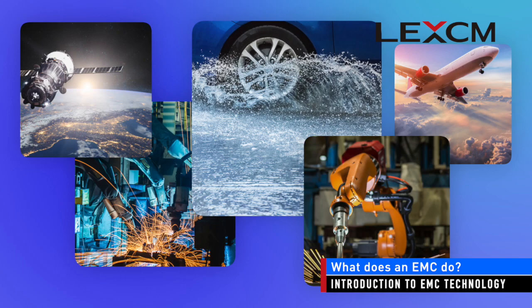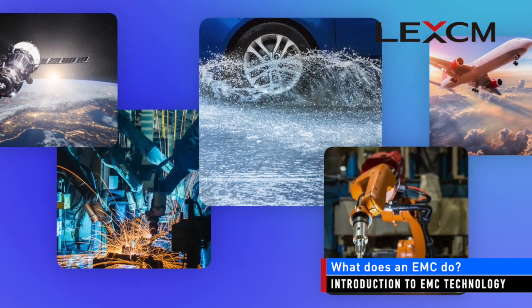The end-use environment can also be very demanding. Different industries have different performance requirements. As semiconductors become more ubiquitous, the performance demands continue to increase, and so do the requirements for EMCs.